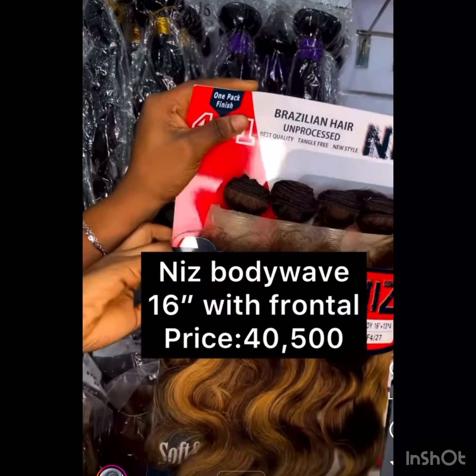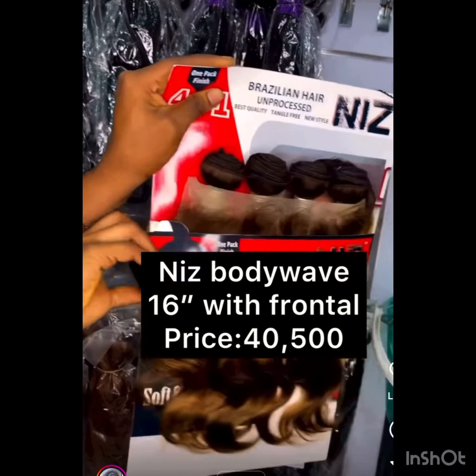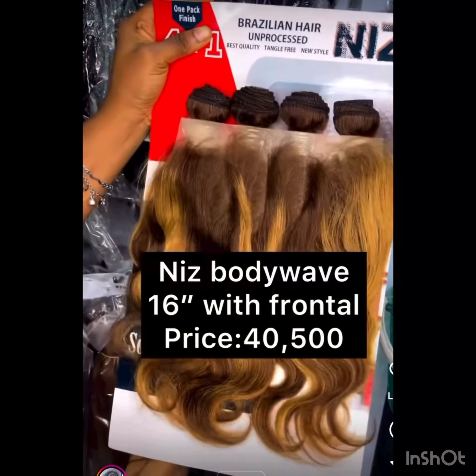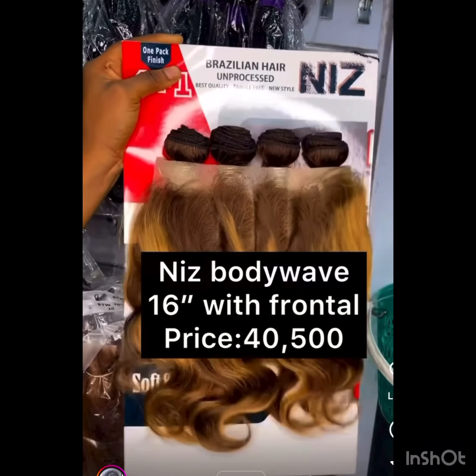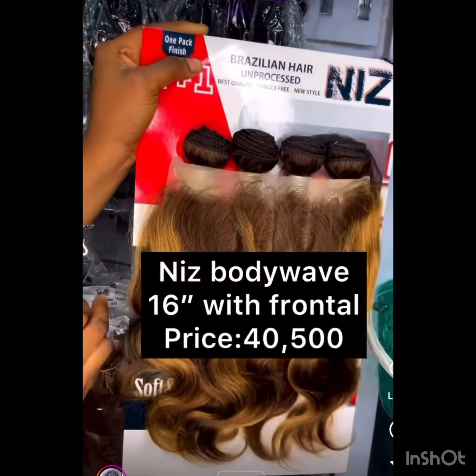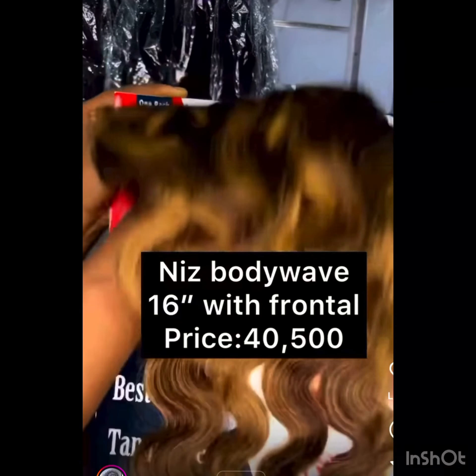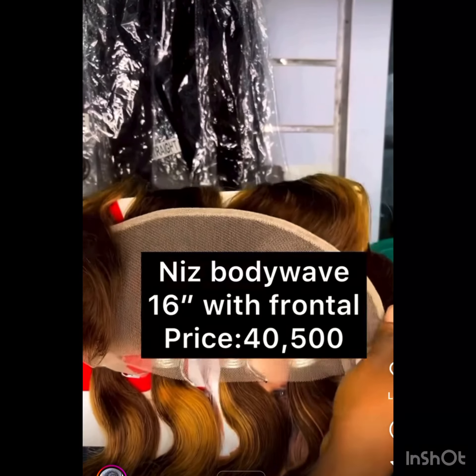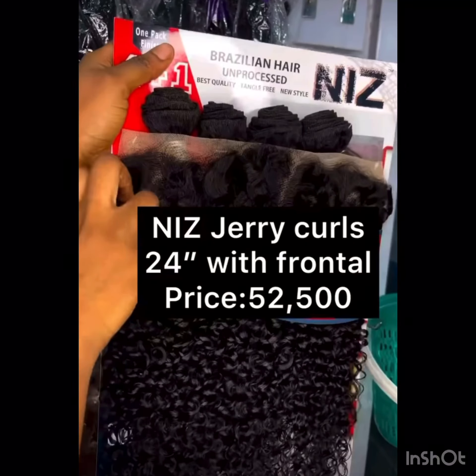It has affordable prices — the price determines the length, or whether it comes in a frontal, closure, three-part closure, or single closure like a Kim K closure. This hair does not have a super DD or SDD yet, but I'm sure they're going to produce it in no time. It comes in frontal styles depending on what you want.